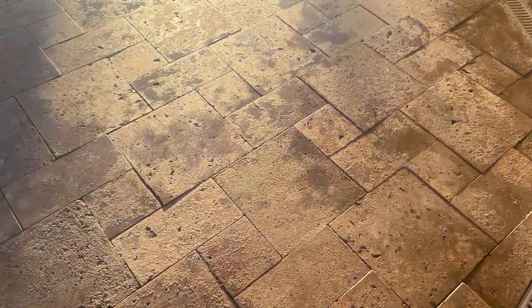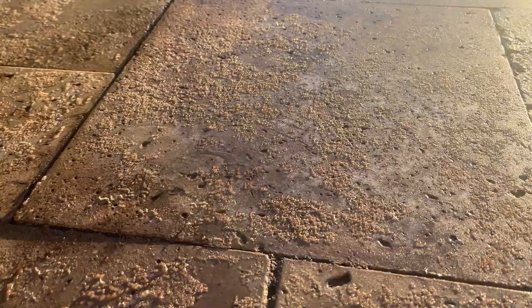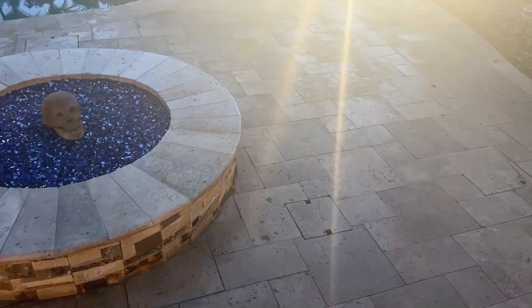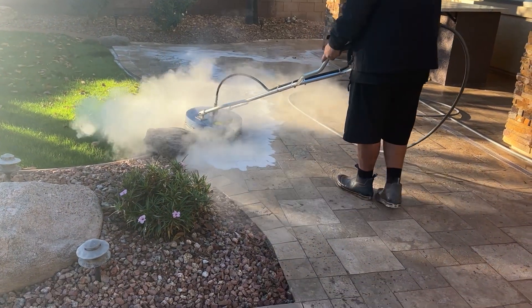Our first step is to put down a stripping product. As you saw in the last clip, that's what Travis was doing. This is kind of the final product after letting it sit for about an hour. All of that old sealer on there is starting to bubble up and we're getting ready to blast it off. We basically let it sit, let it penetrate deep into the pores of the travertine and break up the sealer. Now it's time to blast it all off.